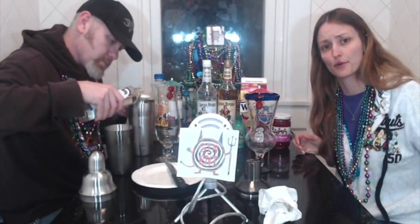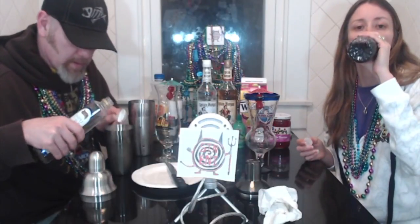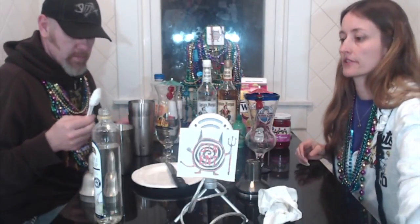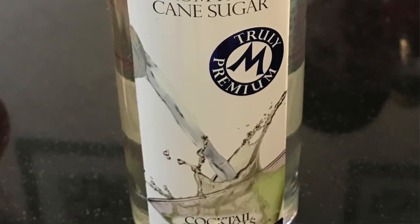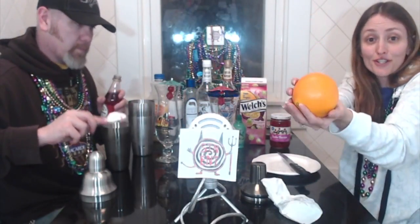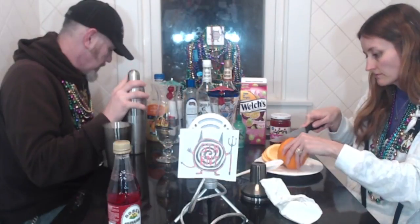This may have worked better and been quicker if it was all measured out and ready to go before we started this video, but we're trying to make it so you can see how it's made. Usually I make drinks as I go because I don't have a million things to mix the stuff in. Simple syrup — the cap to that is not on. What do we got to do with this orange? Slice it. I believe this is where we shake.